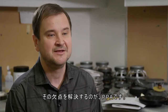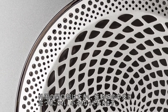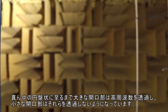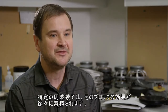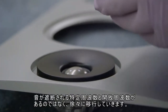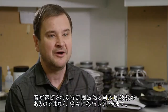Our solution to that is perforated phase alignment. The openings are larger on the outer perimeter, and as we go closer to the middle of the diaphragm, the openings become smaller and smaller, until they become a solid disk in the middle. Larger openings are transparent to higher frequencies, and smaller openings are less transparent to those frequencies. There's a gradual buildup of that blocking effect at certain frequencies, so instead of having specific discrete frequencies where the sound is blocked and ones which are open, we have a gradual transition.